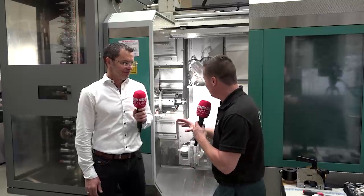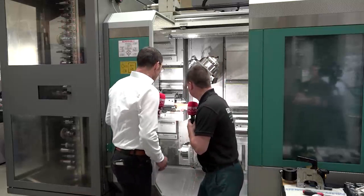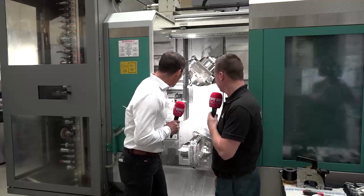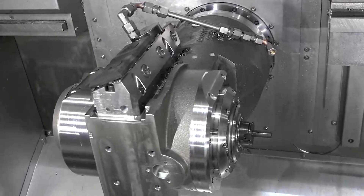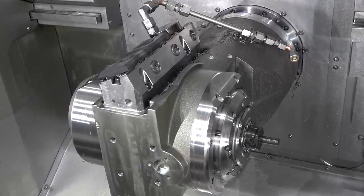Martin, I'm looking at the machine, and I noticed something a bit unique on this area here. Would you mind describing what we're looking at? This is a grinding wheel — for internal grinding or external grinding — and it must be near the workpiece. When it's near the workpiece, it's the best. And the tool changes are about four seconds, so it's also very fast. Yes, very fast.